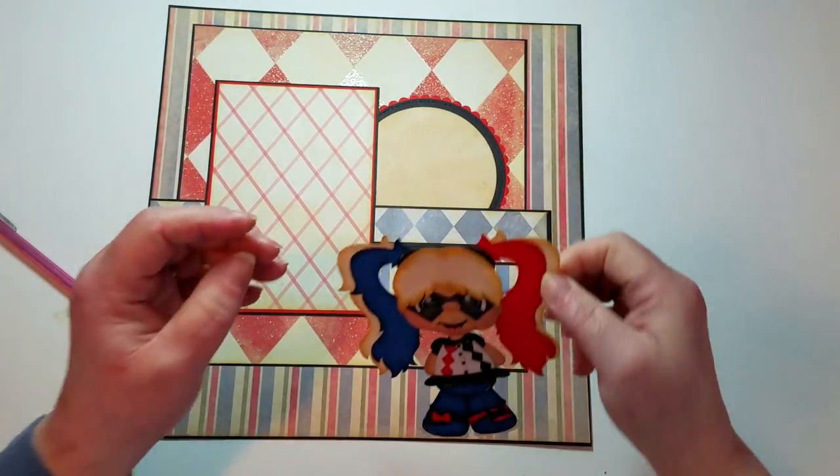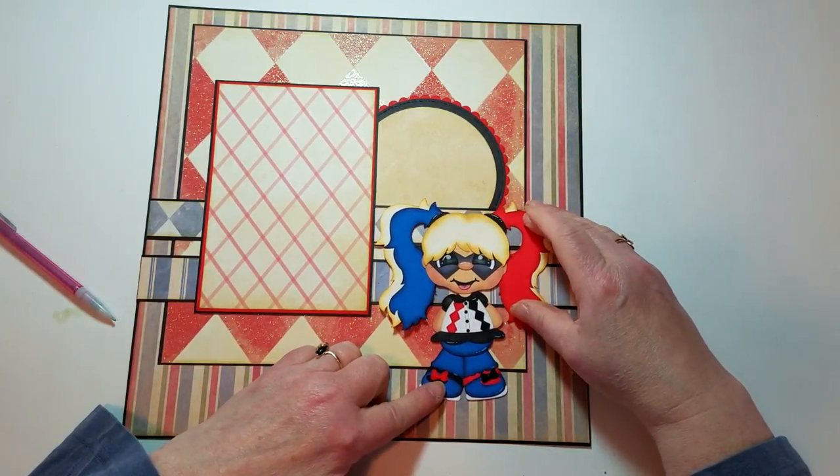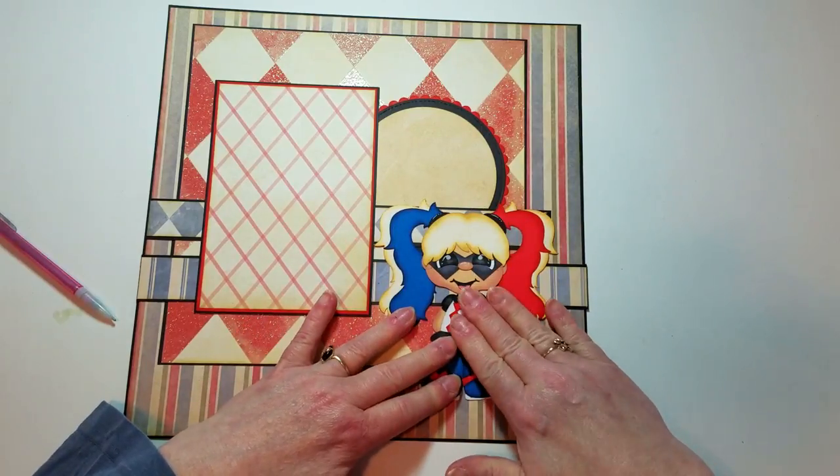I'm leaving the SVG girl flat rather than popping her up, because my photo albums are getting difficult to lift.